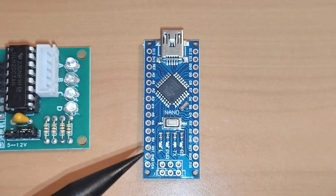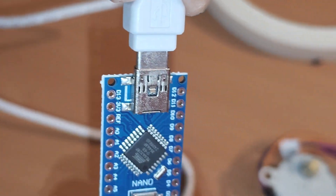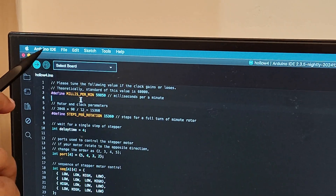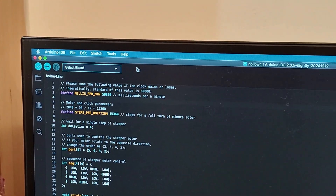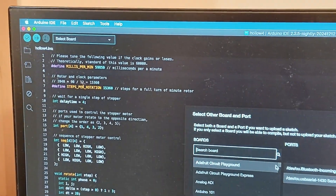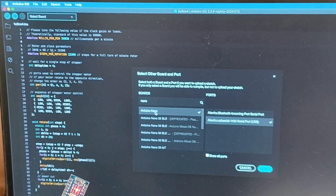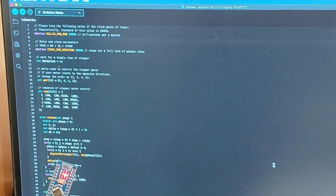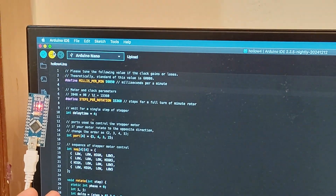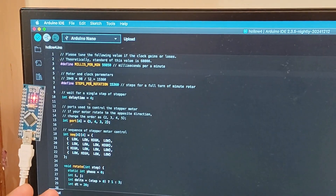This is the Arduino Nano board — we will load a piece of code into this microcontroller. Let's connect this board to the computer. This is the Arduino IDE, so let's select the board and click upload. This code is available for download on Shivaras' Instructables page. It is uploading — done.